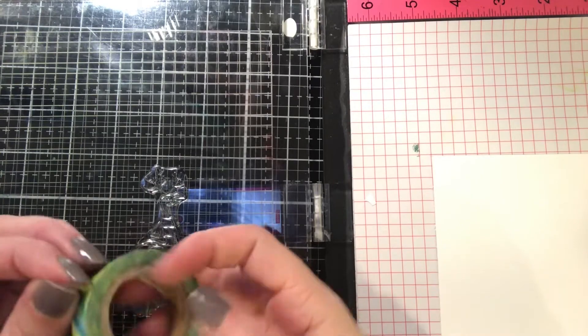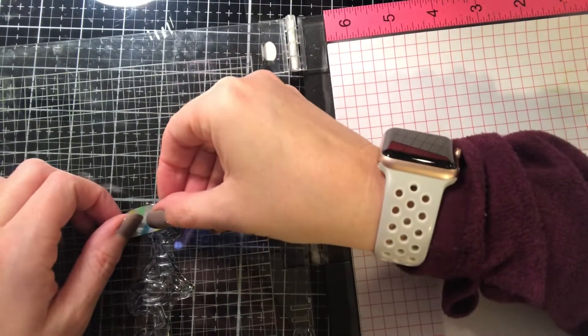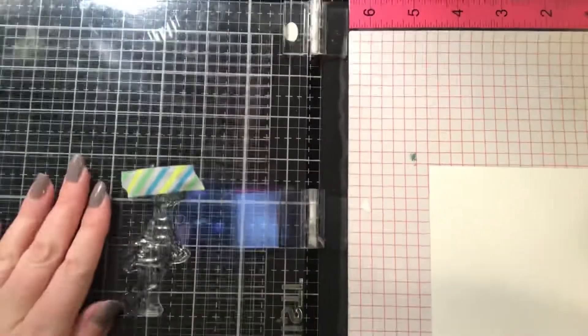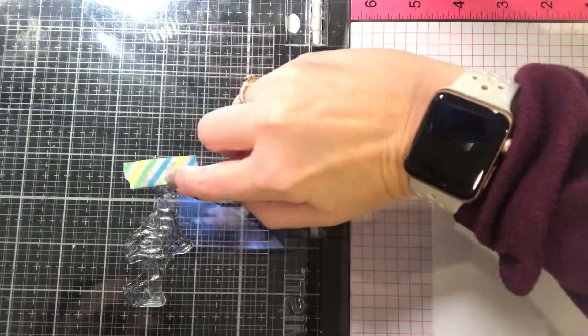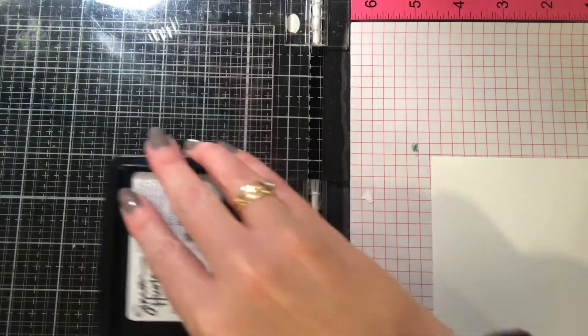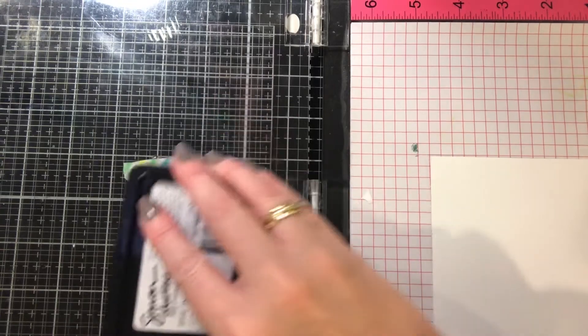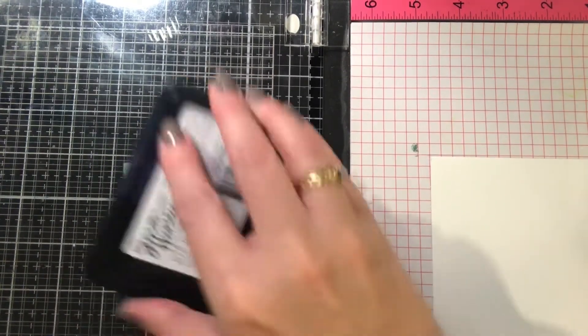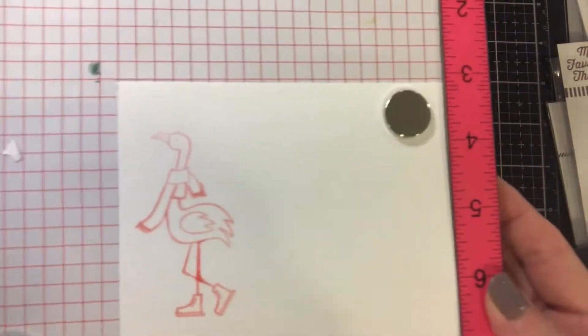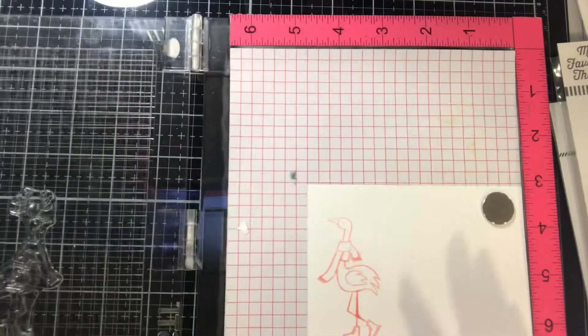We're going to place the stamp in the MISTI, pick it up onto the door, and then we're going to use some washi tape to mask off the antlers. Just rip off a little piece, put it on top of the antlers, and then use the Simon Hurley Creates dye ink pad in Piggyback to ink up this image. You want to make sure your washi tape is very securely put on there, and you want to make sure you take off the washi tape before you stamp the image down because it has ink on it — I've done that before. Press your washi tape down good so the ink doesn't seep underneath, and take it off before you stamp. Once you do this, you'll have a stamped image without the antlers.